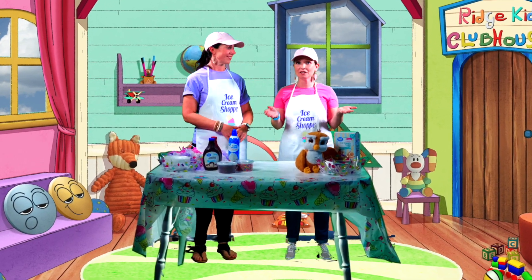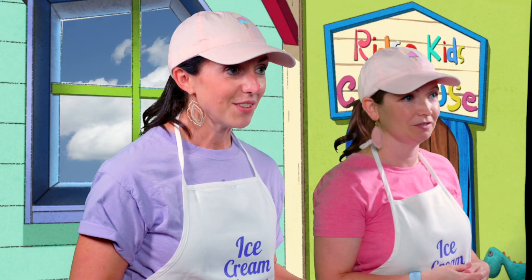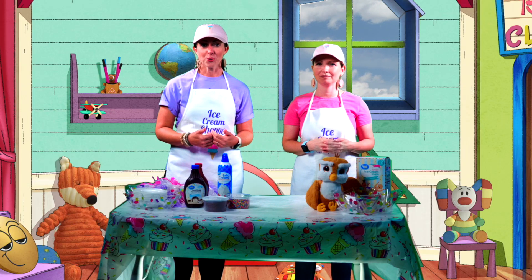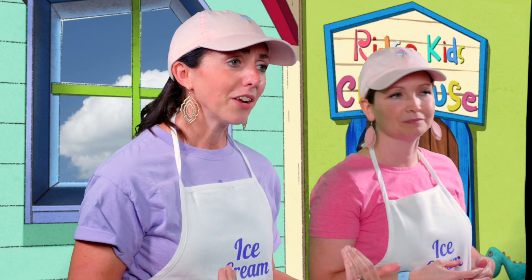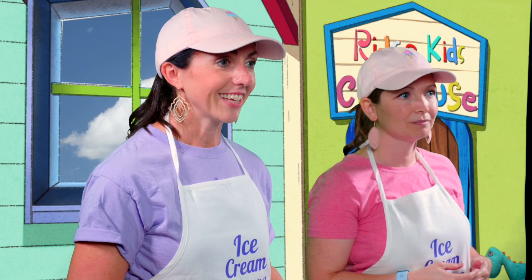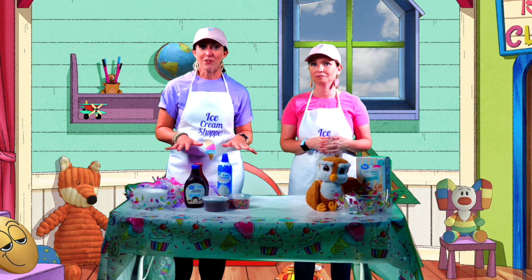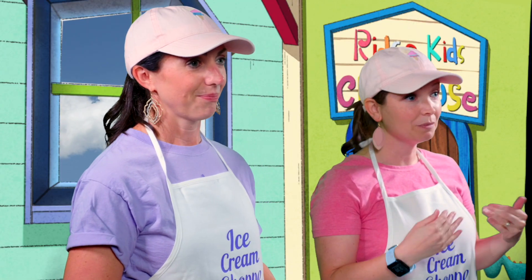Isn't it fun that Ollie and his friends are making a plan for an ice cream sundae party, just like us? It is fun, and ice cream is fun for everyone! I loved our story from the Bible today too, because just like we're making a plan for our ice cream party, I can remember that God has a plan for me. Yep, He had a plan for Joseph and He has a plan for us. Our memory verse will help us remember that.